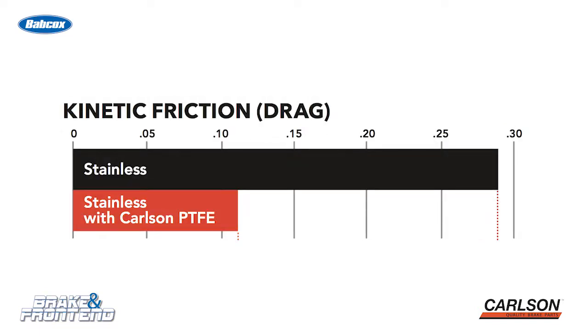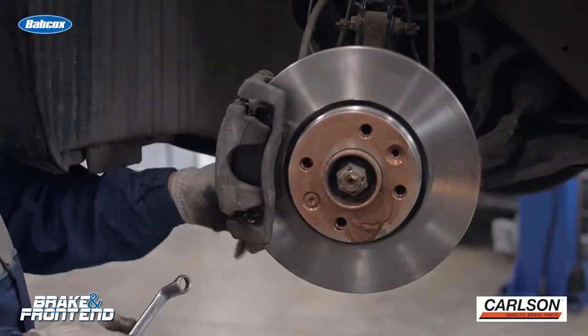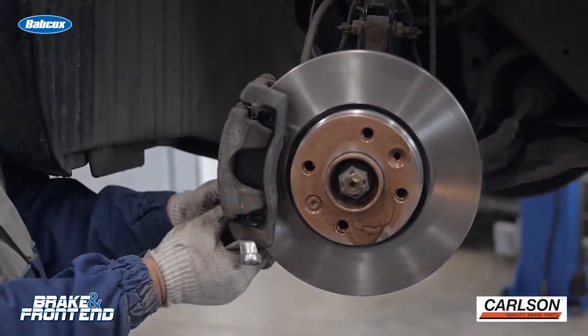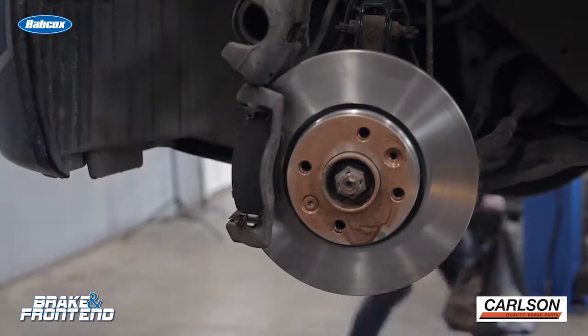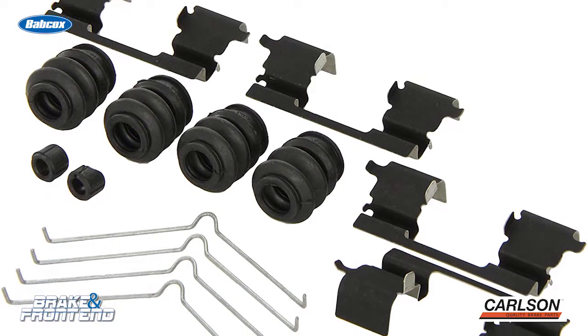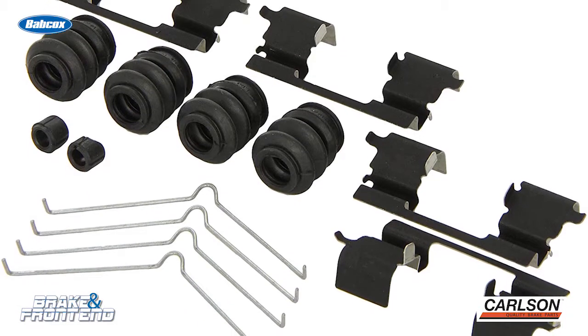They also saw a 60% reduction in brake drag. By using a complete brake hardware kit and replacing the parts that really do need it, you are protecting your customer's investment in those new brake pads. These hardware sets have all the parts that can help prevent premature wear of the brake pads.